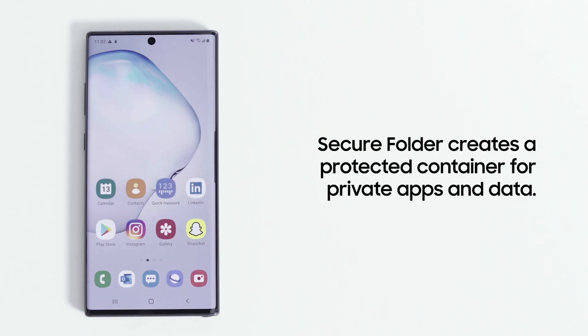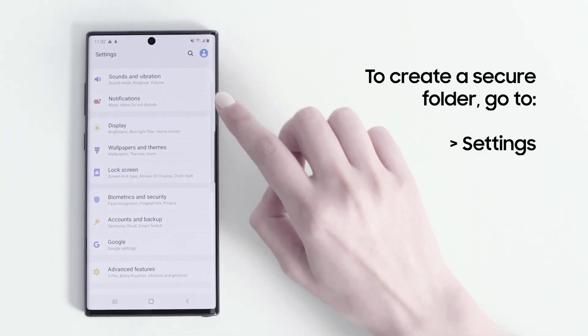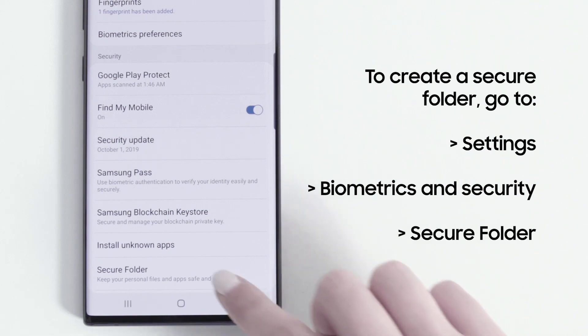Secure Folder is the perfect place to store apps and data that you want to keep private. The folder is protected by the Samsung Knox security platform. To create a Secure Folder, go to Settings, then tap on Biometrics and Security, and then tap on Secure Folder.